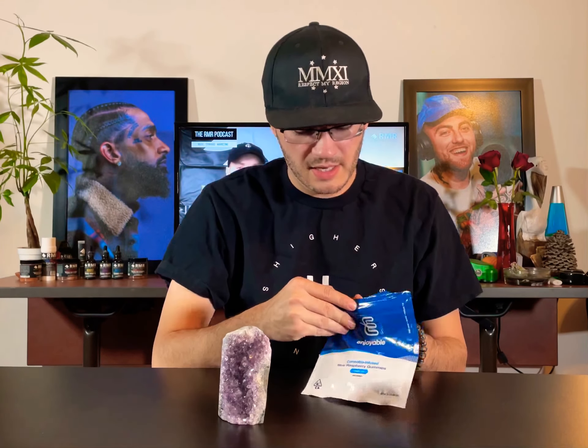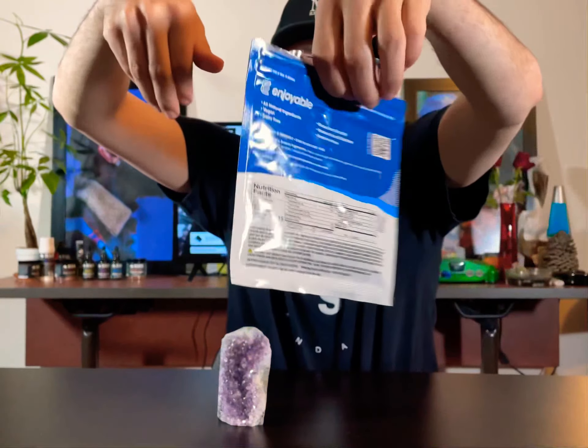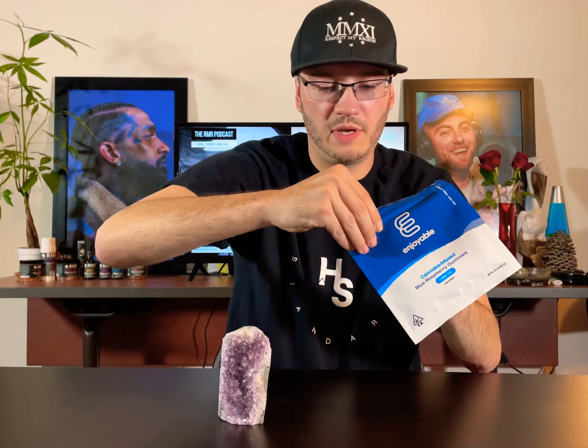It says it takes a 30-minute activation. Here's the outside of the packaging — it's a little mylar bag. I'm a big fan of Enjoyable's peanut butter cookies, but I haven't really tried their gummy stuff yet.